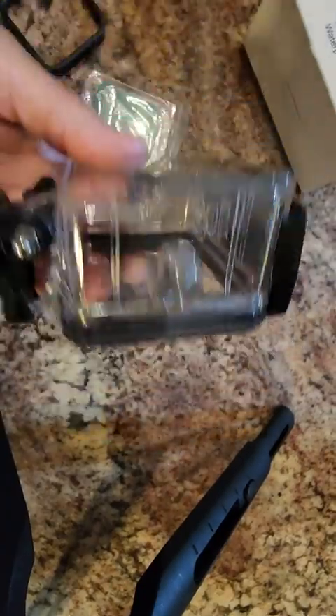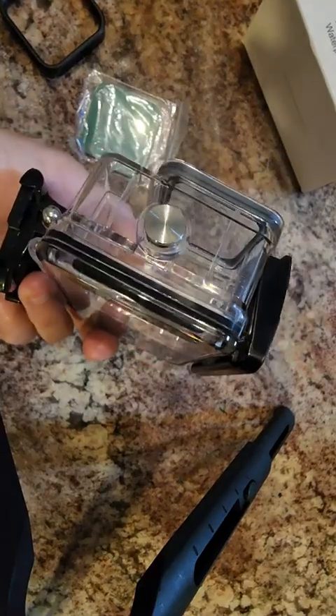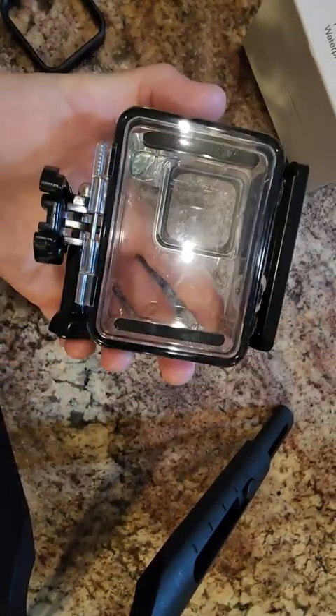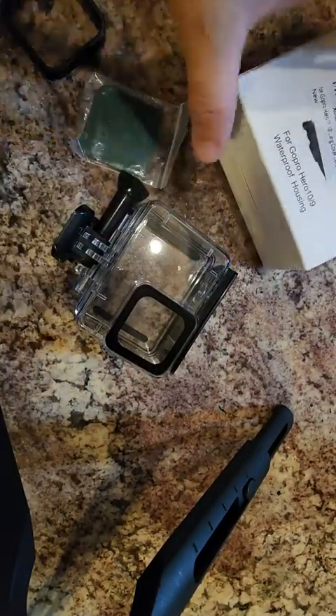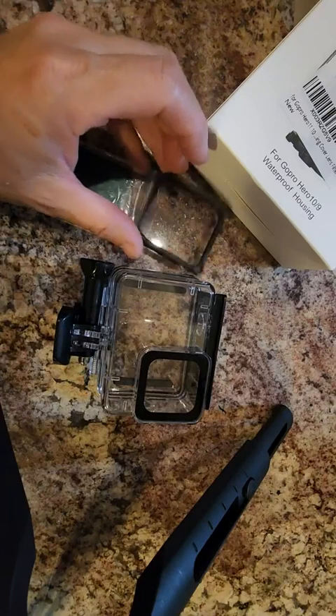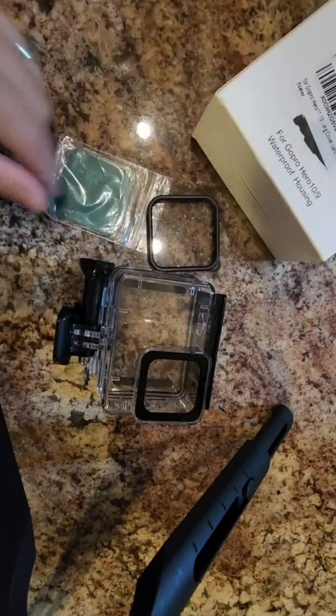If you have the 9 or 10, I think this would work for you. It seems quality-made and the buttons are really nice. It's very clear too. There are no instructions in the box — it just comes with exactly what I've shown: the case, the filters, and this little ring which looks like it's for the filters.